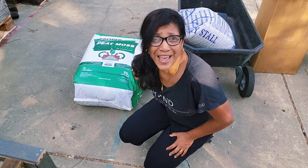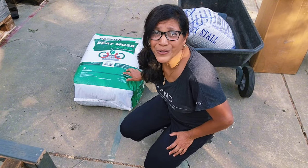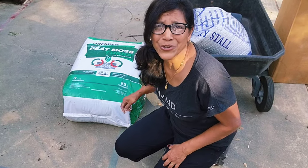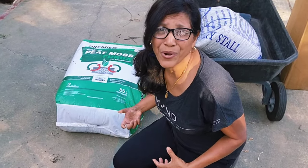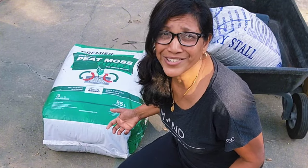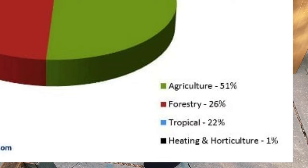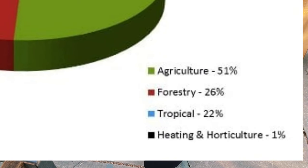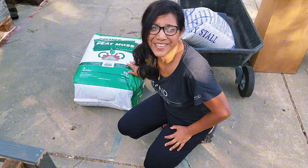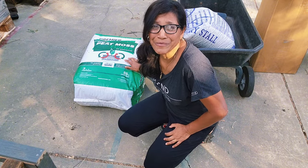We in the US import most of our peat moss from Canada, and while there are environmental concerns in places like Europe, in Canada there are strict regulations to make sure peat moss is replenished faster than we are using it. For horticultural use by home gardeners, it's a very tiny fraction of total peat moss usage. For dragon fruit potting soil, there is no substitute.